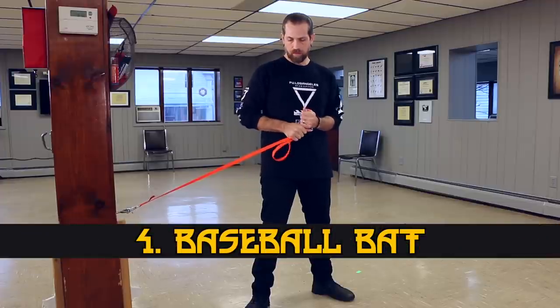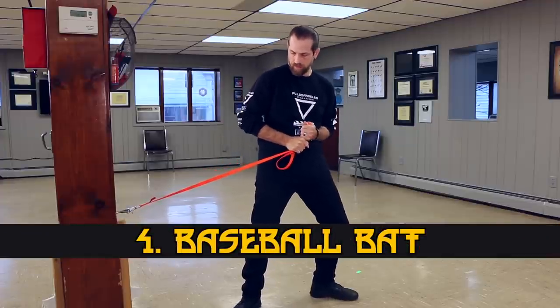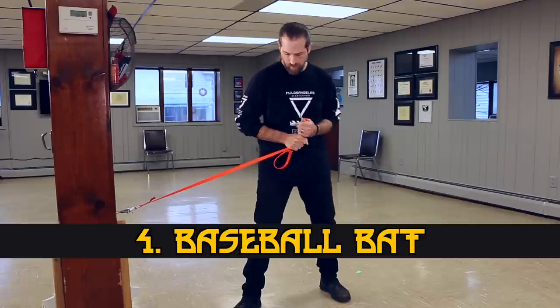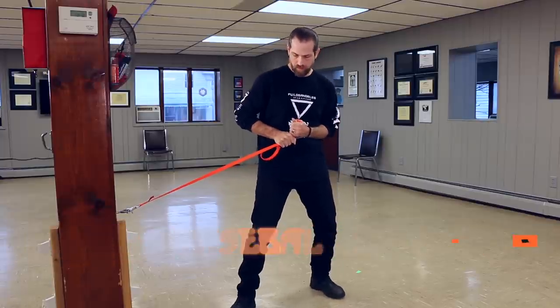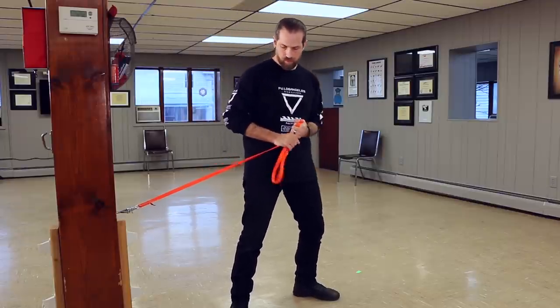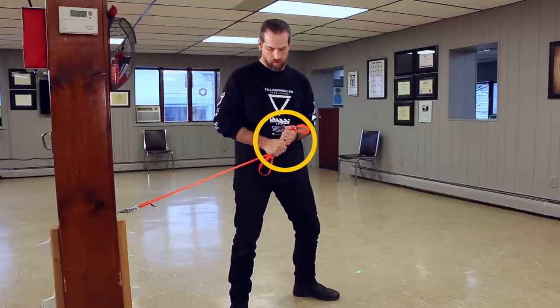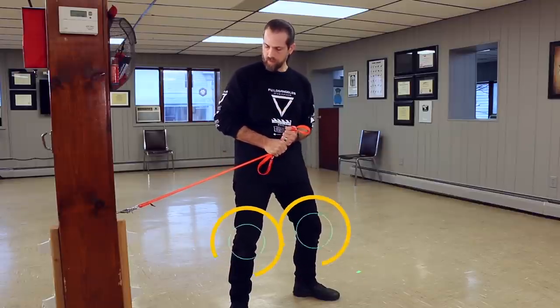The baseball bat anchor is a safety position for when you need to brace yourself. Unexpected things are going to happen in the world and you should be ready for them. From any of the anchor positions, simply use your other hand to grip the leash bundle directly underneath — a two-handed hold like you'd hold a baseball bat. Stick your elbows to your ribs, bring both hands to your navel, bend your knees and stick your butt out to lower your center of gravity.